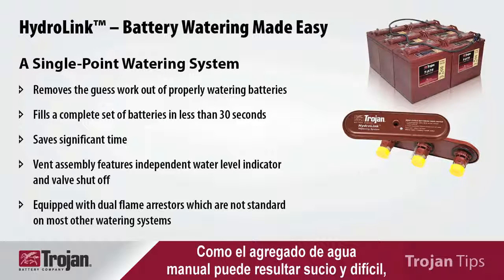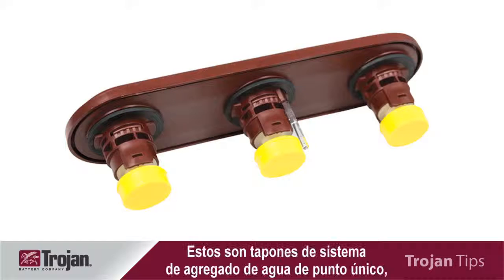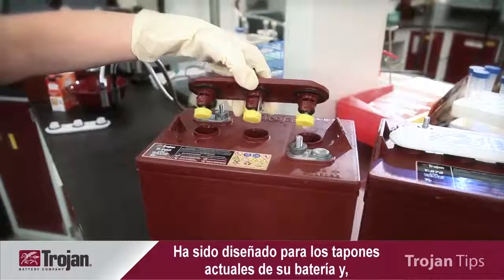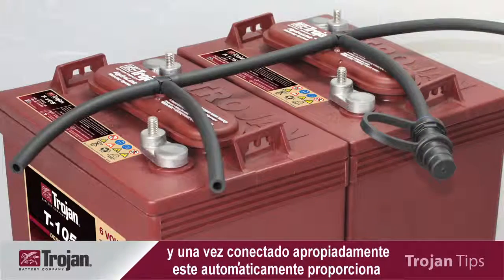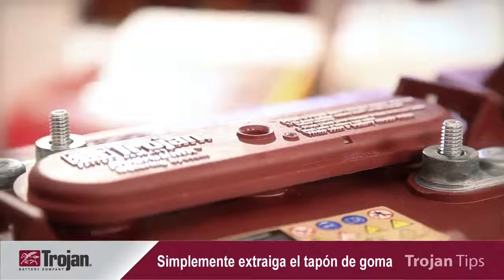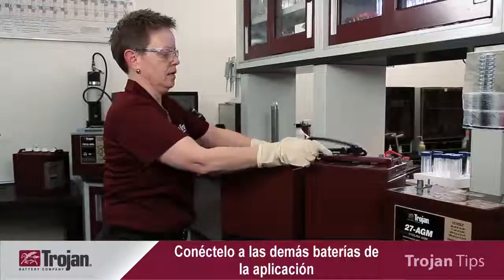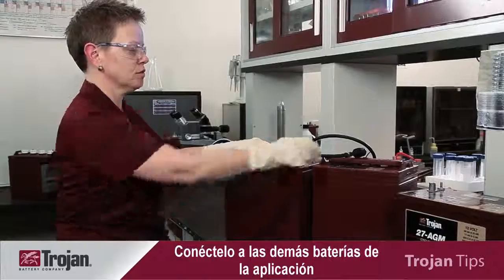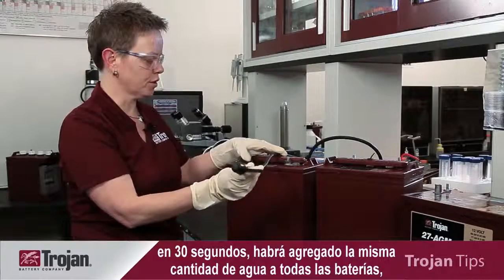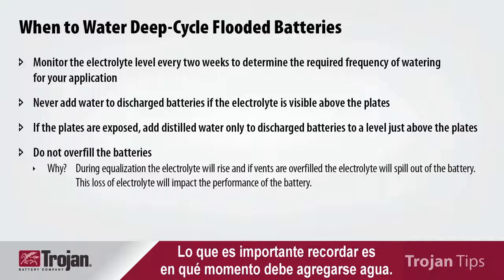Manually watering batteries can be messy and difficult, so single point watering systems have been designed to make it easy. This is a single point watering system manifold called HydroLink, designed by Trojan Battery Company. It is designed to replace the current vent on your battery, and when connected properly, will automatically deliver the proper level of water to your battery. Simply remove the rubber plug on top and connect the port from either the snake tubing or the universal tubing that comes with the kit. Connect this to the other batteries in your application, connect to either a hand pump or a regulated hose supply, and within 30 seconds you have watered your batteries all equally, easily, and without mess.